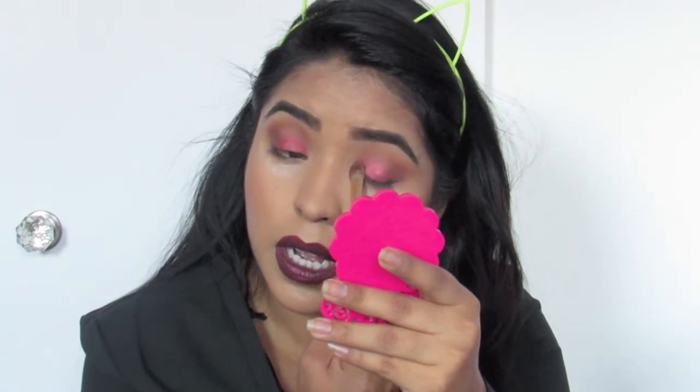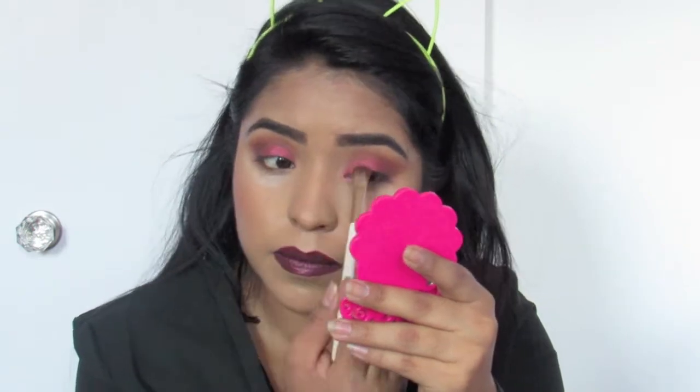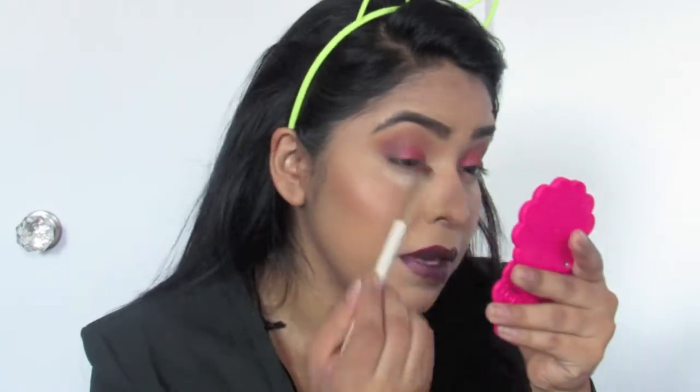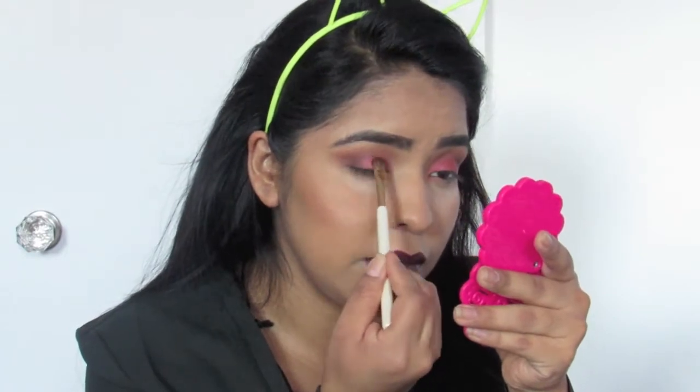It definitely brightens up the color and brings out the shimmer in it, which is nice. Not much of a difference because the color payout is amazing. Very simple but so fast — it was literally like 10 to 15 minutes. I'm going to go in with liquid eyeliner.